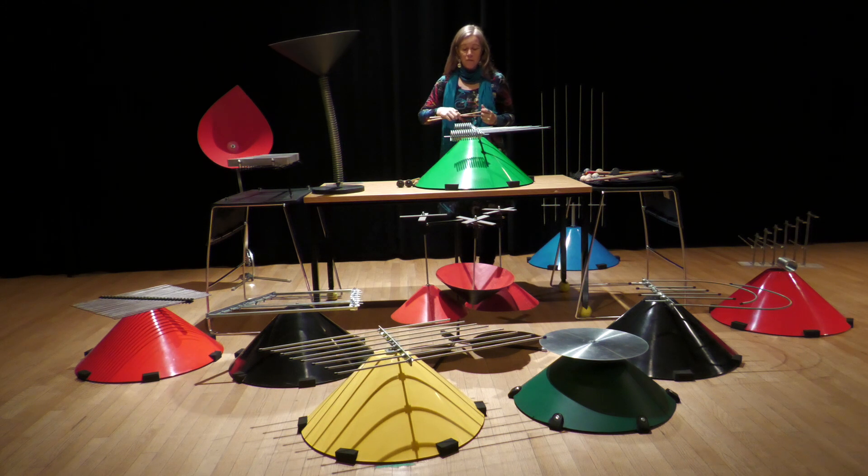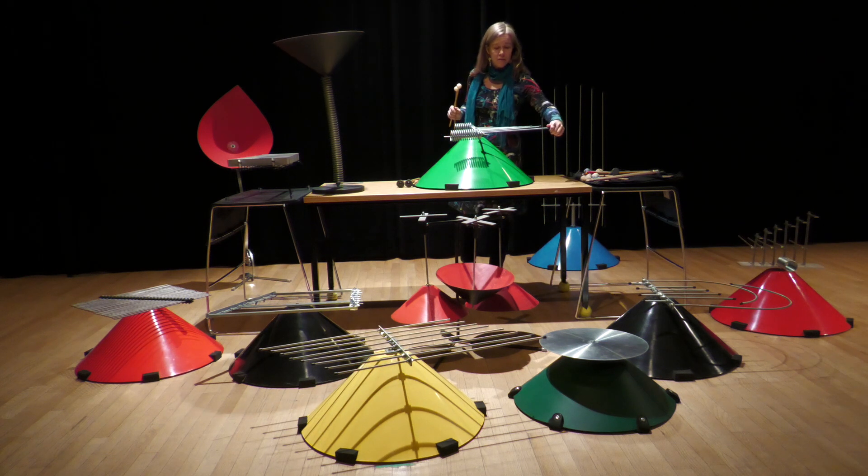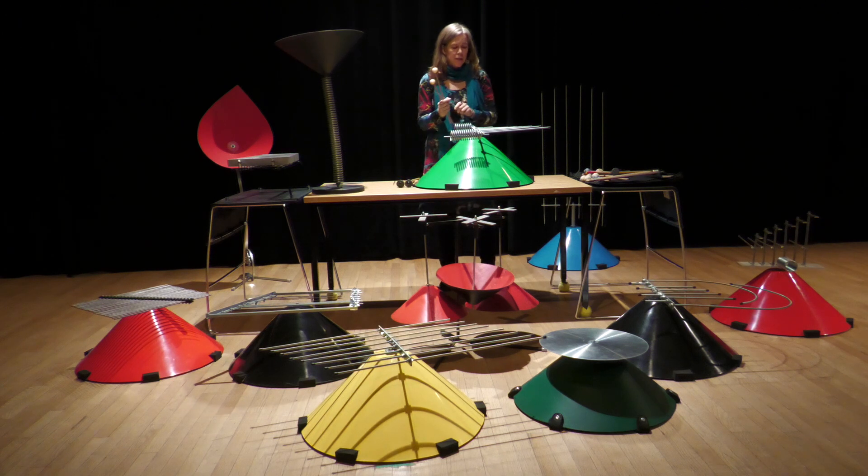There are a few different features on this instrument. We've got the spring, we have the metal plate, and we have the long serrated rods that we're going to see in other instruments later on. So we've got different sounds we can play around with.